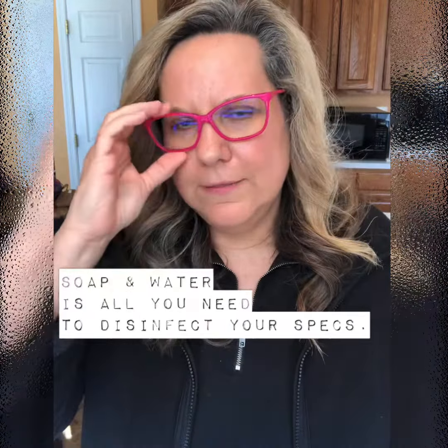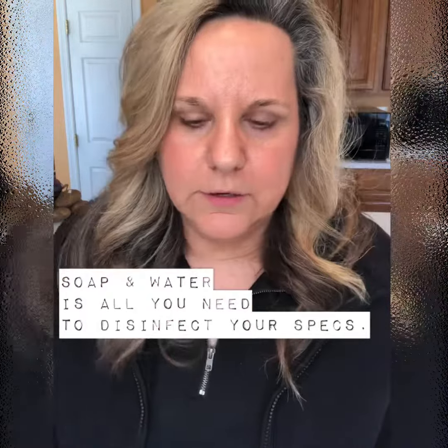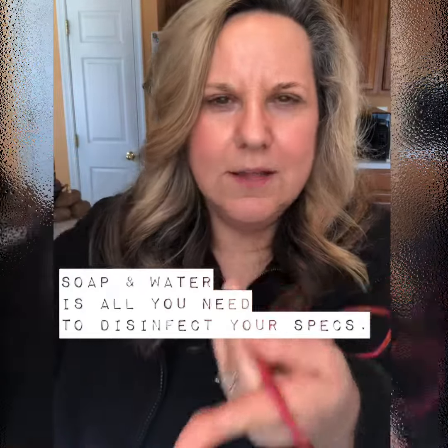You don't need anything fancy — no fancy sprays, don't go out and buy anything fancy for cleaning your glasses. Just click the water on in your kitchen sink and use a dot of dish soap. I don't care what it is, as long as it doesn't have a lot of aloe or lotion.